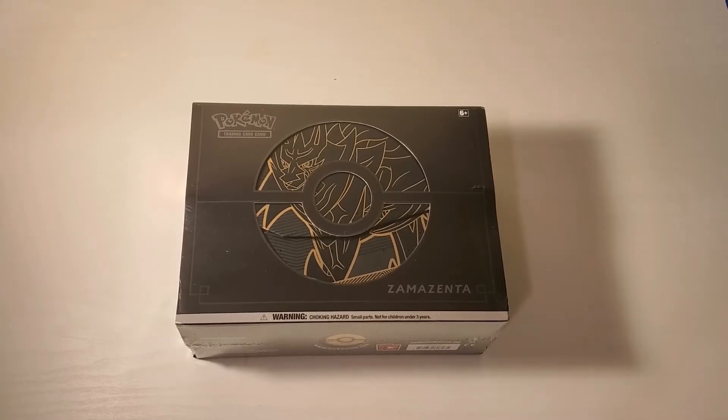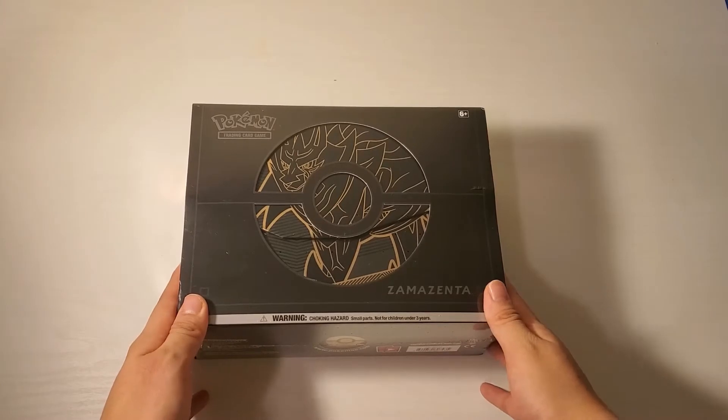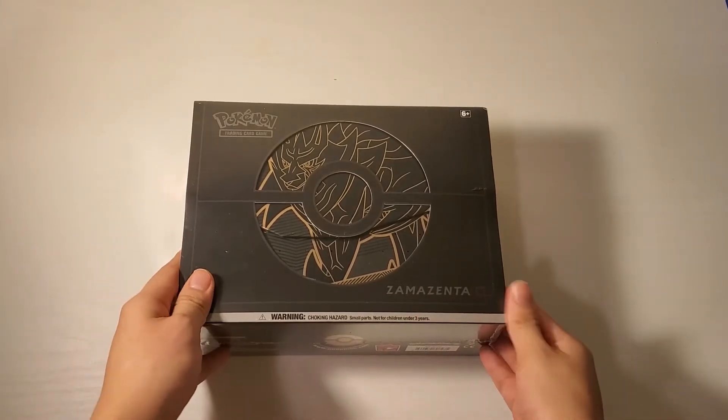Hey guys, today I'm back with another Pokemon box, and this is the Sword and Shield Elite Trainer Box Plus. This is the Zamazenta one. So let's get started.